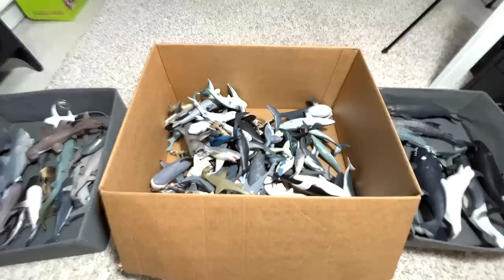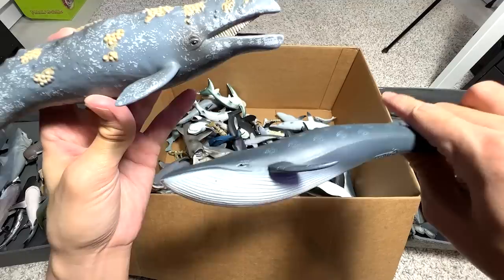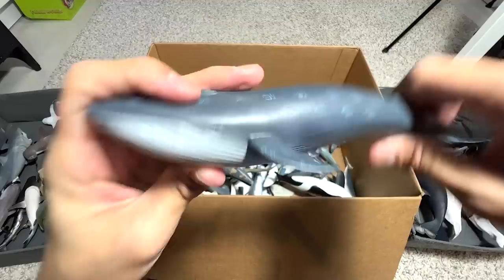Next up, this is a Blue Whale. Blue Whale and Gray Whale do look kind of similar. This one here is actually a Gray Whale — not really easily recognizable. The Blue Whale can be identified by the stripes across the underside, so this one with those stripes is actually the Blue Whale. Nice little figure.